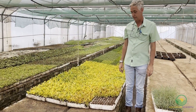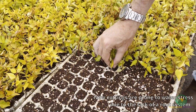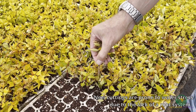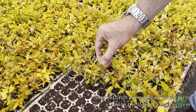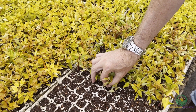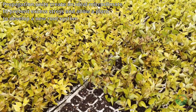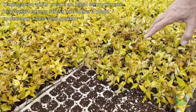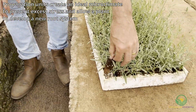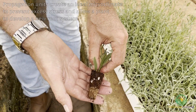The problem with cuttings in general is that you take a tip from a plant, you cut off its water supply, and so this plant is in a stress condition and will struggle to survive. The function of a propagation unit is to create an environment for this plant to survive and to root, and for you to get, after a couple of weeks, a plant with good roots that you can use.